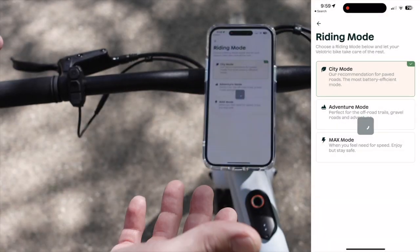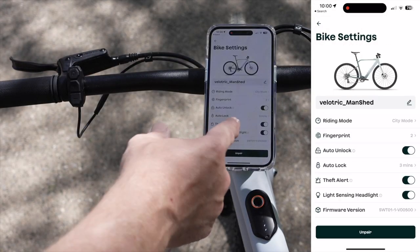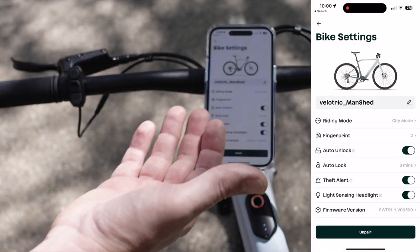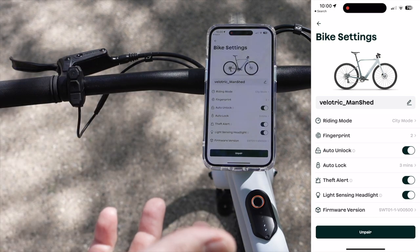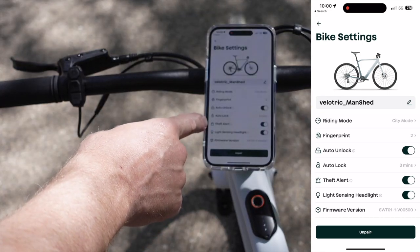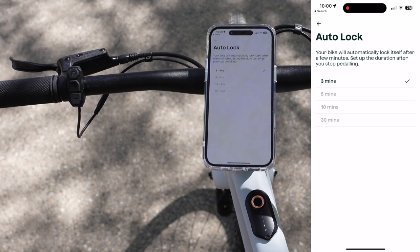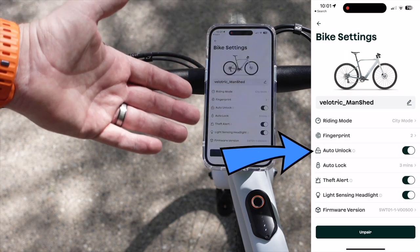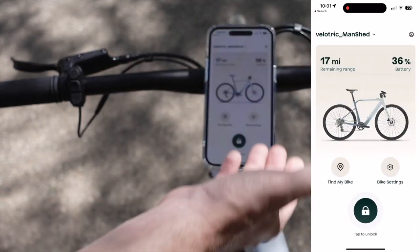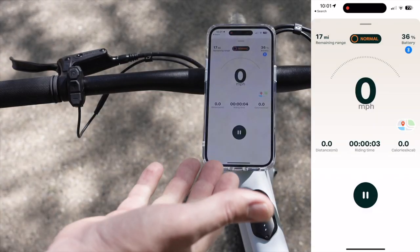If you're like me, you can go full-blown max mode all the time, or if you want to be more efficient, you can go to city mode. You can also update your firmware in here. There's a light-sensing headlight you can turn on or off — auto headlights that turn on when it starts to get dark. You have theft alert, which sends a notification when your bike is moved while locked. I also like the auto lock feature; if you forget to lock your bike, it can automatically lock. When your phone is within proximity, it will automatically unlock, making it ready to ride. Tap unlock and you're in full riding mode, tracking distance, calories burned, and ride time.